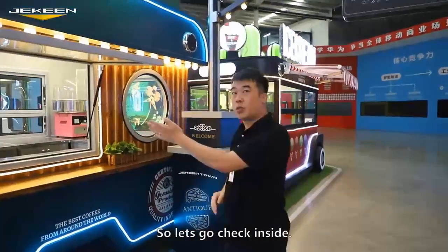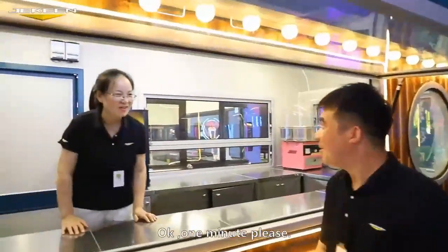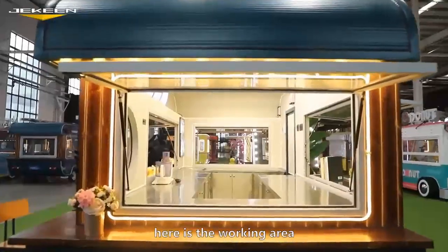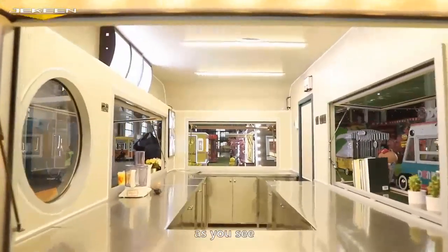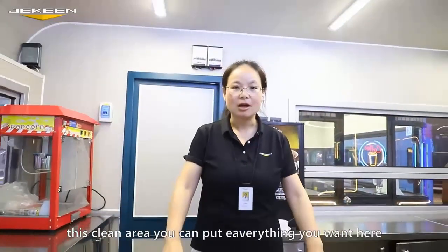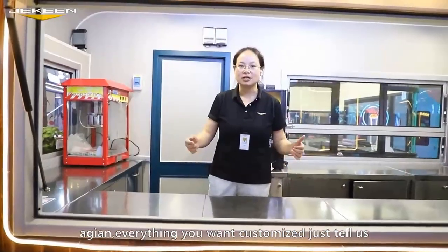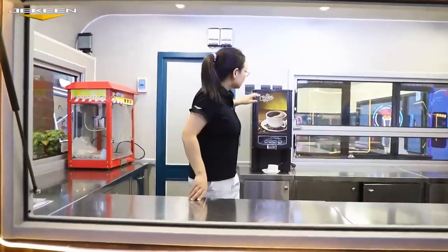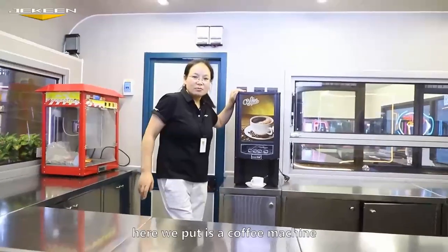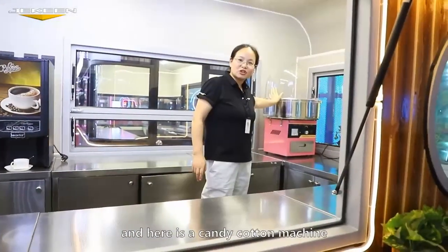Let's go check inside. Here is the working area. As you see, this is a clean area. You can put everything here — everything you want, just customize it, just tell me. Here we put a coat machine and here is a candy coat machine.